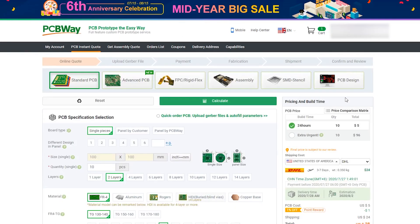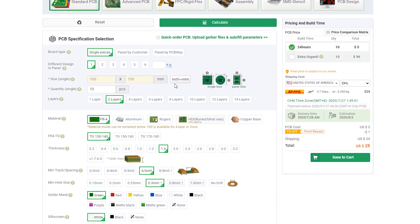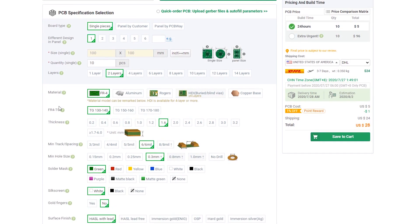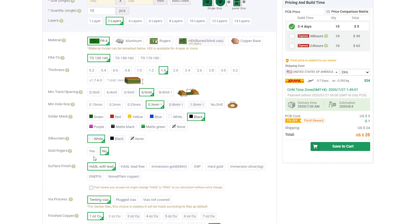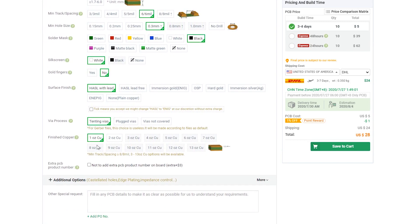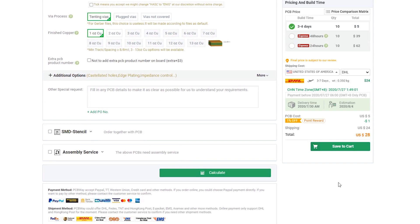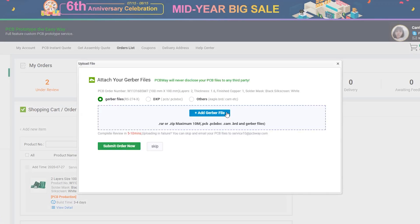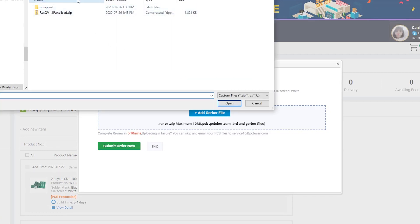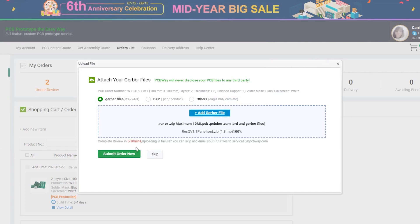And off to PCBWay.com — they are the supporter of all my episodes here, all my YouTube videos. Upload the boards — it's super simple. Most of the default selections can be left alone, or you can customize it for whatever style of board you want. I wanted black boards, a black matte finish in this case. If you wanted to have them panelize it, you would select it on the main page. But since we panelized it for them, we're going to be sending them the complete files. We save things and we wait to hear back.